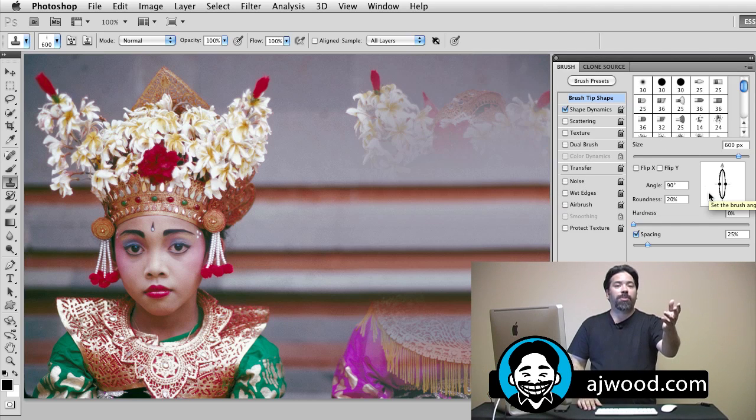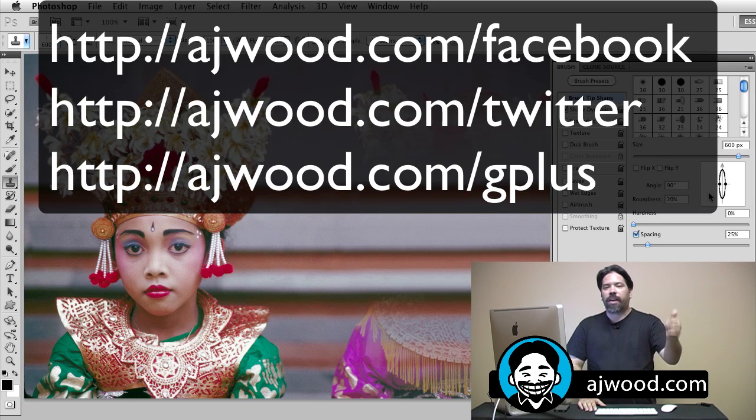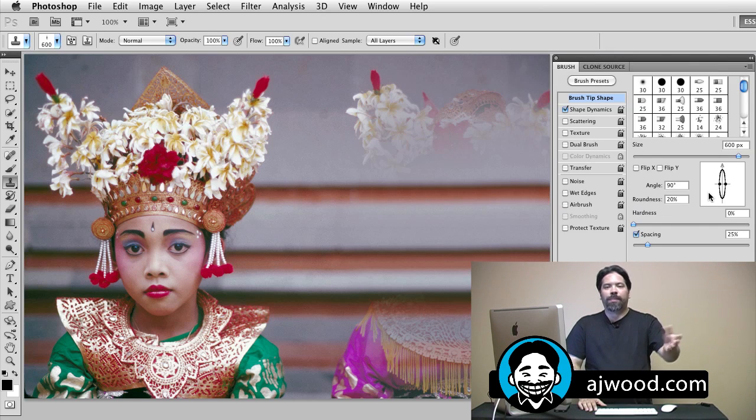So there are some quick tips for using the clone stamp — still a great tool, still really useful, and you've got it in older versions of Photoshop. My name is AJ Wood. Appreciate you being here. If you like the video, go ahead and give me a thumbs up. If you really like what I'm doing, go ahead and subscribe to my YouTube channel. Better yet, leave me some questions — you know I respond to your comments. Hit me up on Facebook, Twitter, Google+, leave comments here on the YouTube page, or even hit me up on my blog. I'll see you guys next week on Monday. Thanks.